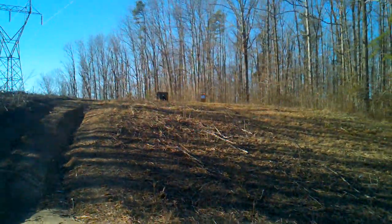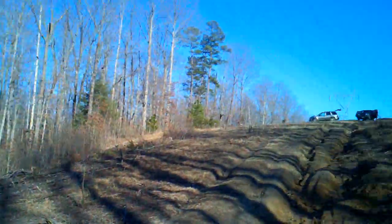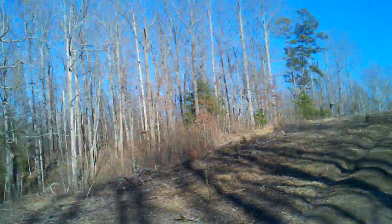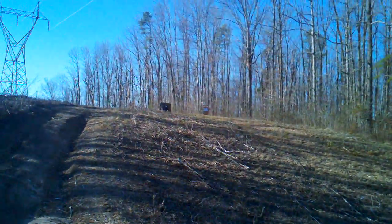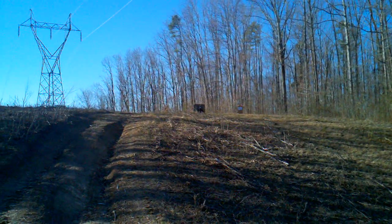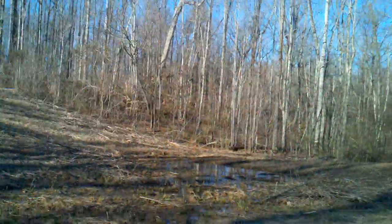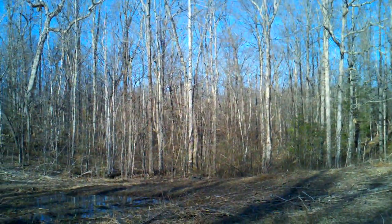Hey guys, what we're gonna be trying out today is a half a pound of Tannerite. It's up on the hill about 120 yards away. A buddy of mine's up there with a .308 shooting some hand loads. I'm about probably 70 yards away or farther right now. Fire for effect.